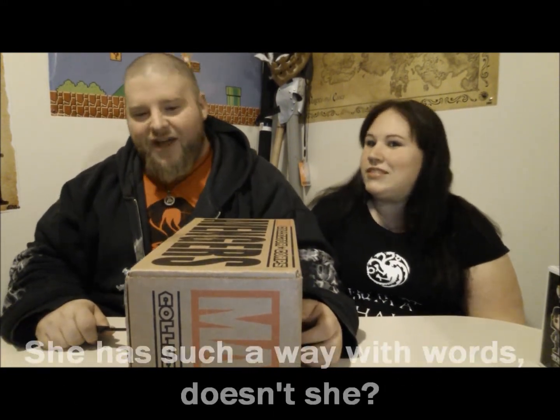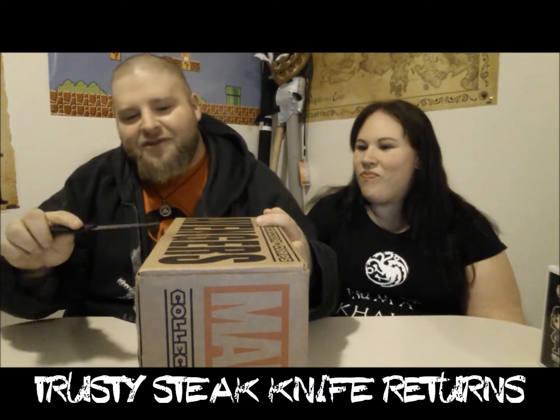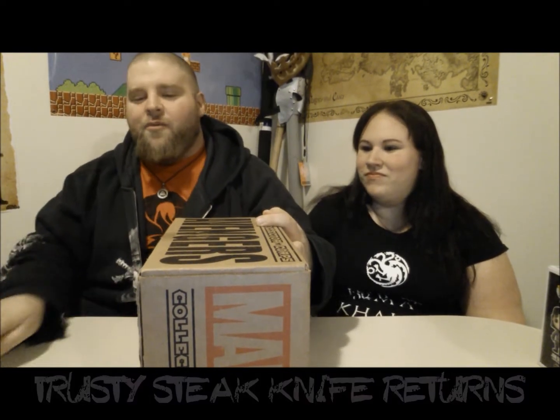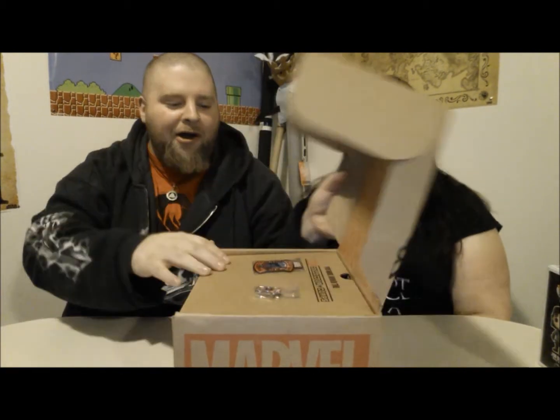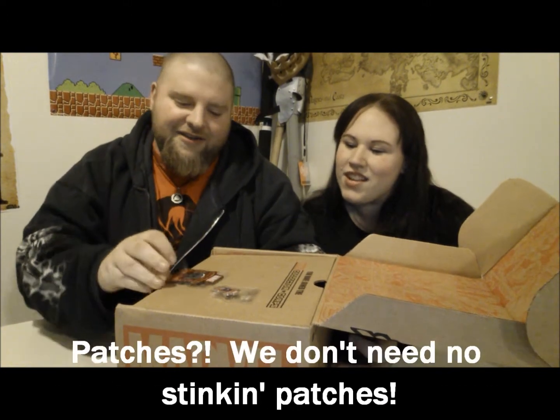Okay, so there we go, we got the tape. Just trusty steak knife — slit it open. All right, let's see what we got. Stuff right off the top with little patches.